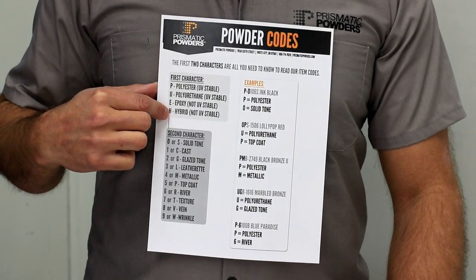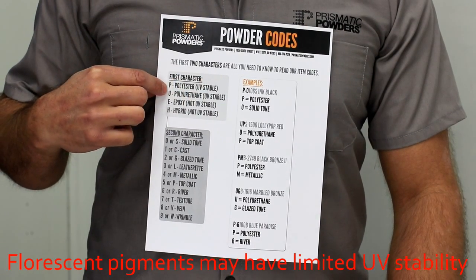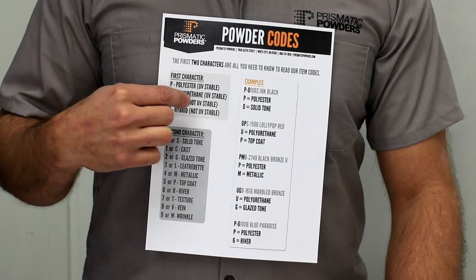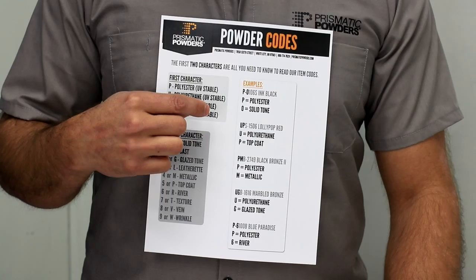P — polyester, UV stable. U — urethane, UV stable. E — epoxy, not UV stable. H — hybrid, also not UV stable.